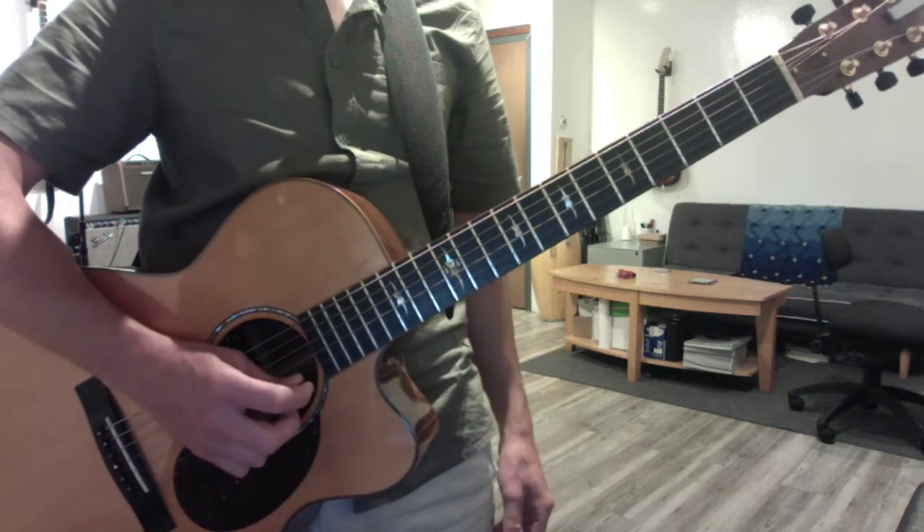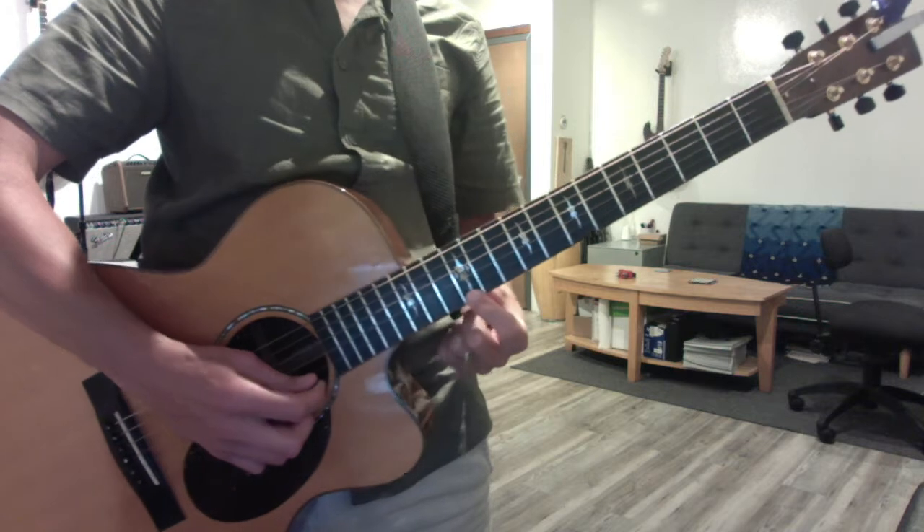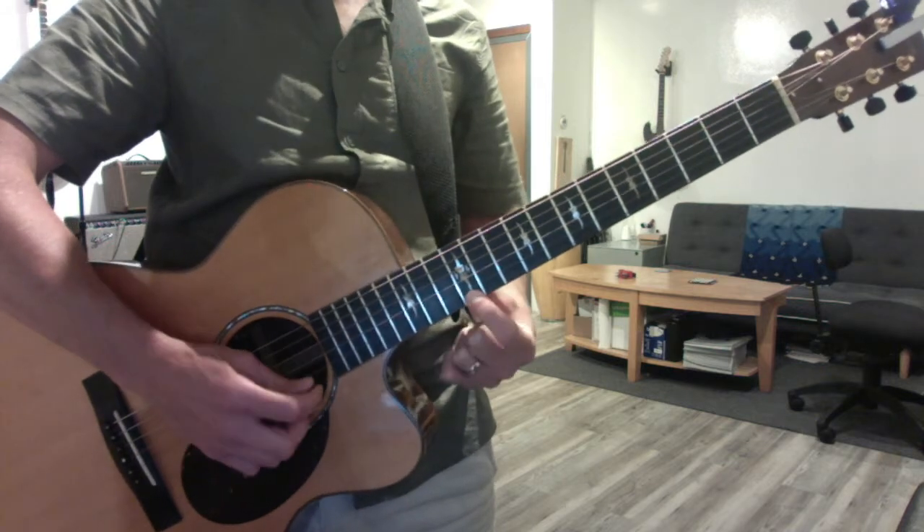So you know you have six strings. The first string is your high E. And if you leap up to the double dot at the 12th fret, you get your octave — that's the same note in a higher position.